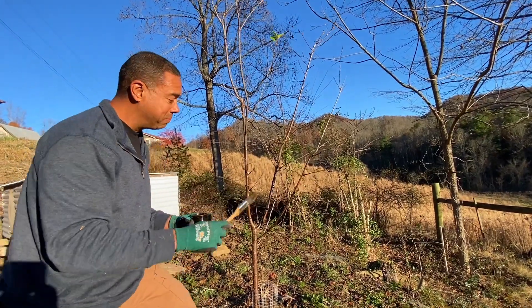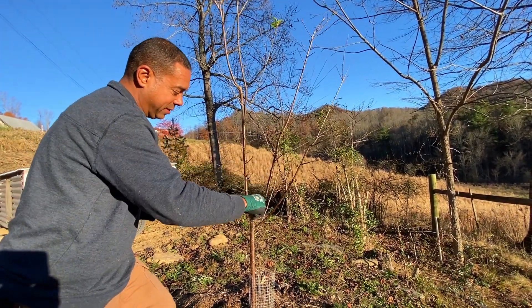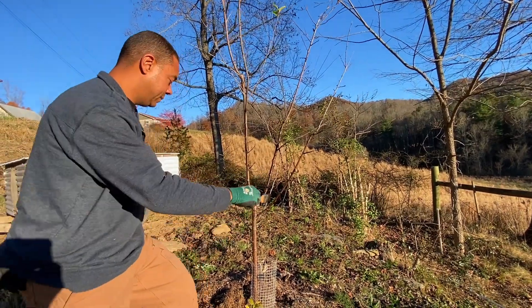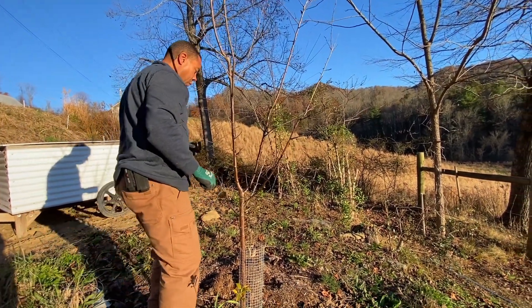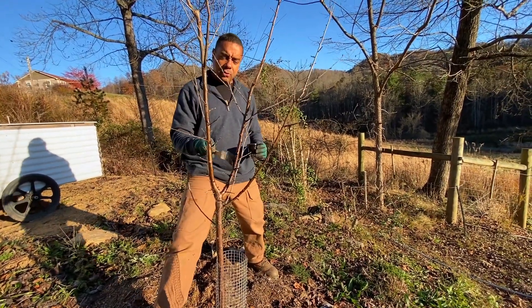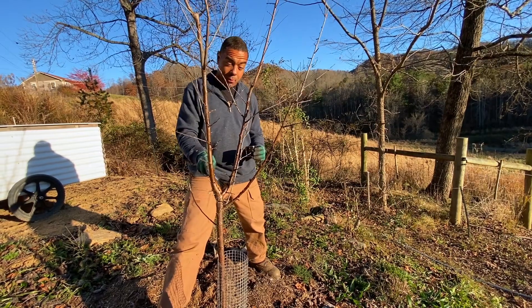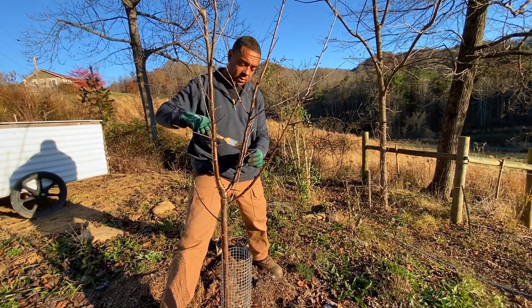I remember the first time we put this on, I didn't even trust it — I wasn't sure it would work so well — so I put it on stakes next to the trees. Just that act alone, basically the deer didn't even come around, just by putting stakes alongside the trees.